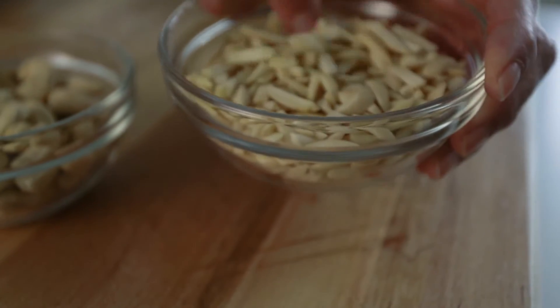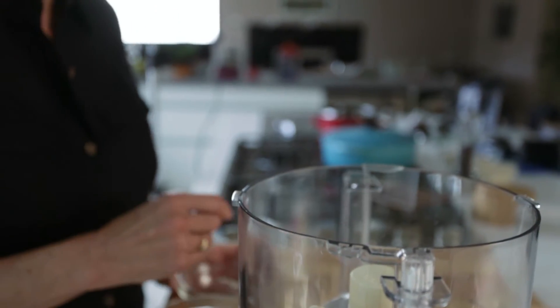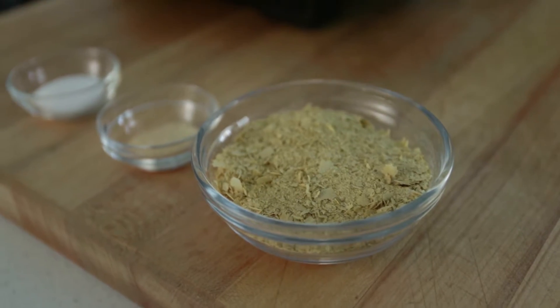I'm going to begin with my nuts. I'm going to add one cup of blanched almonds, one cup of raw cashews, and half a cup of nutritional yeast.